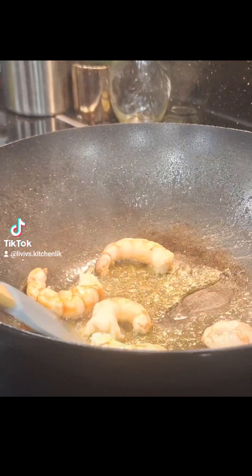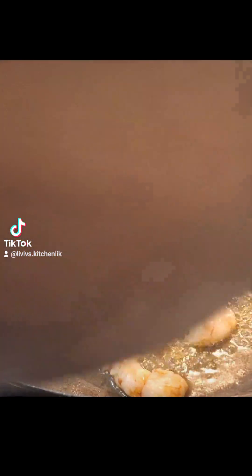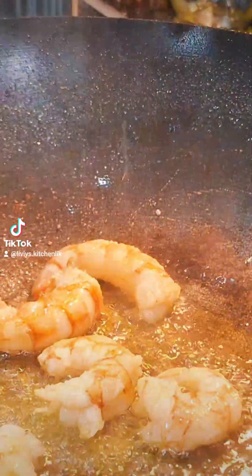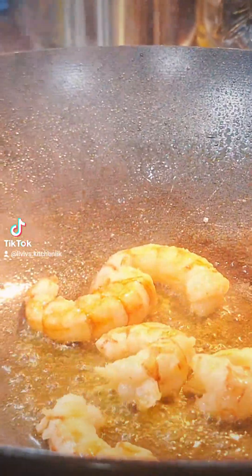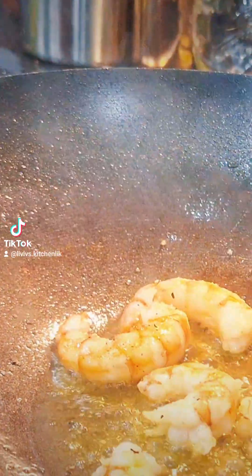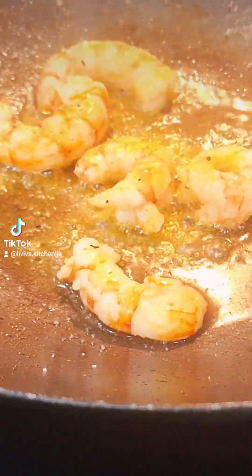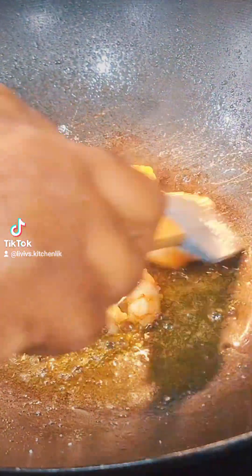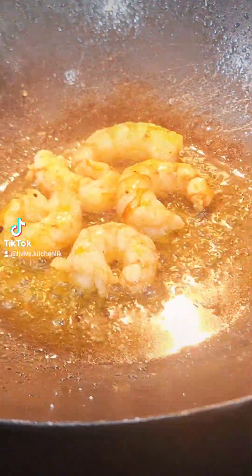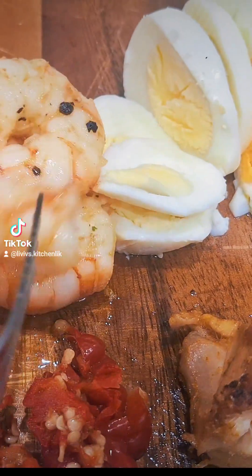I got my prawns and started pan frying them. These are quite huge prawns and already very delicious, so we didn't have to do much. I just added a bit of black pepper, some salt, a bit of chicken seasoning and stirred it over for about five minutes or even less. Once cooked, I took out those prawns and put them to the side, because I'm going to be using them for my salad.